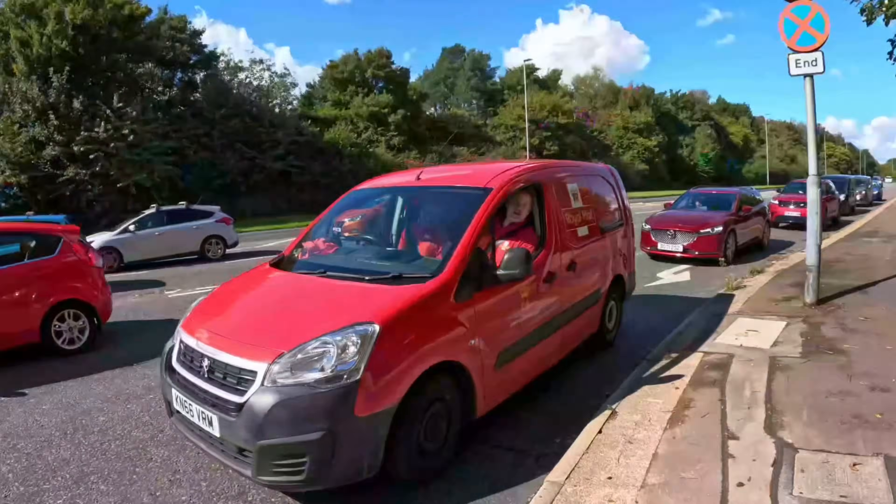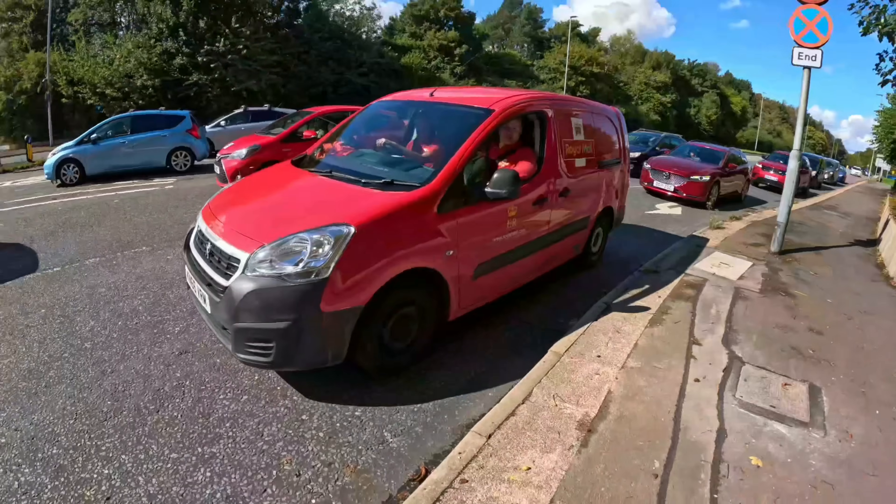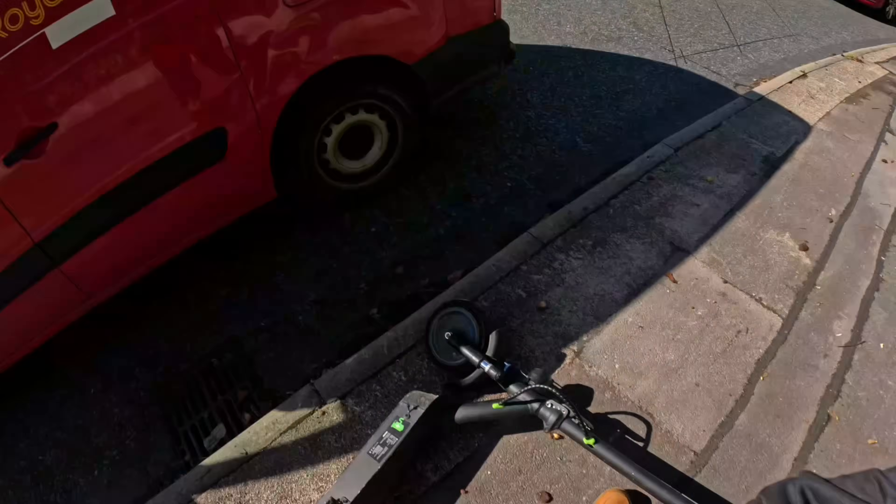Anyway, we're going to take it back because man's got a school run to do. The brakes do not work — you heard that right!